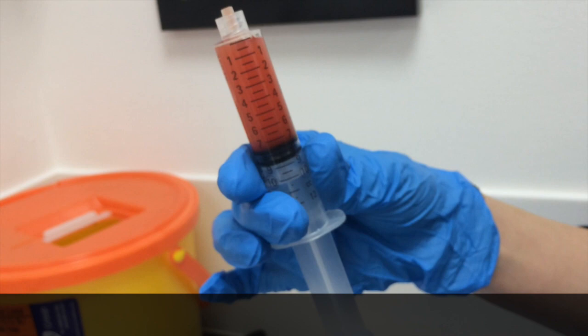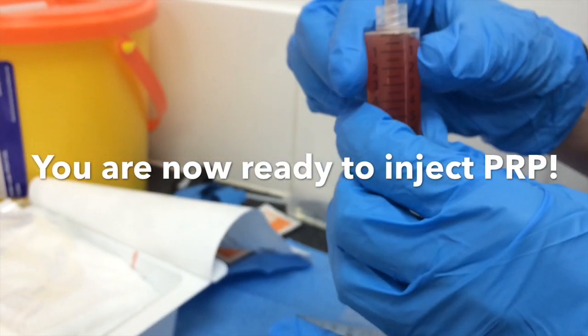Now you have it. So that's the platelet-rich plasma.